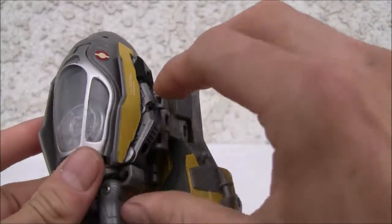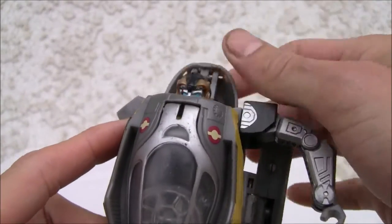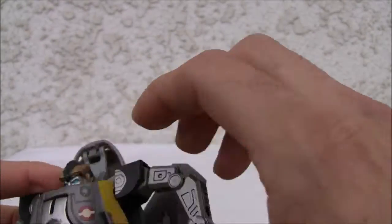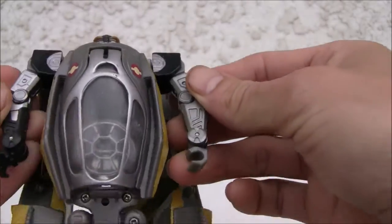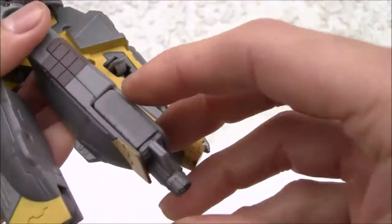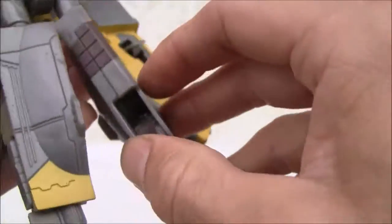Pop the arms out — the little robot arms. You can see the head — pop that up. There's an automorph gimmick there. Of course if I had the lightsabers he'd be able to hold them. Move that, rotate the legs 90 degrees. Here's the front of the leg — no heel spur.